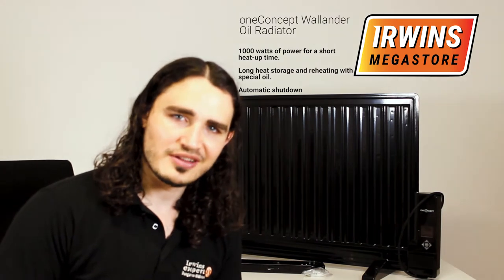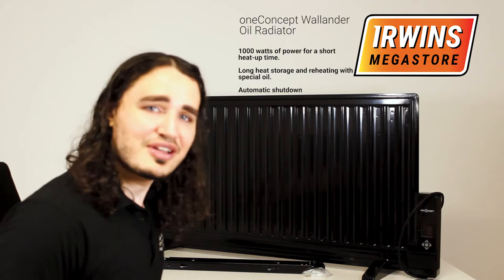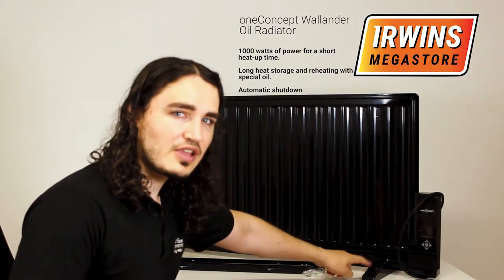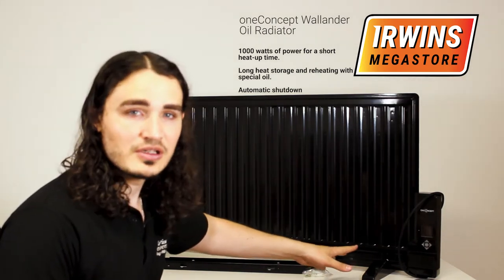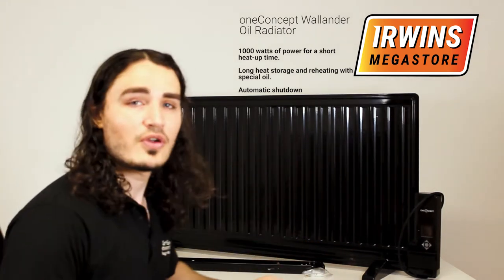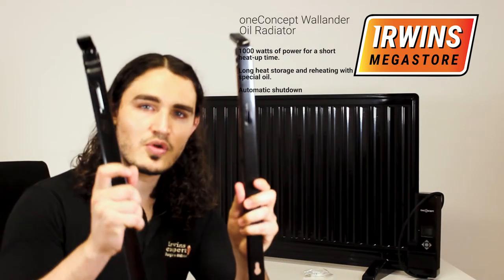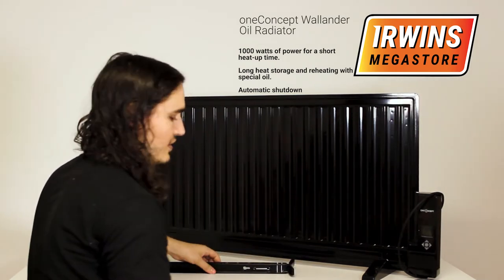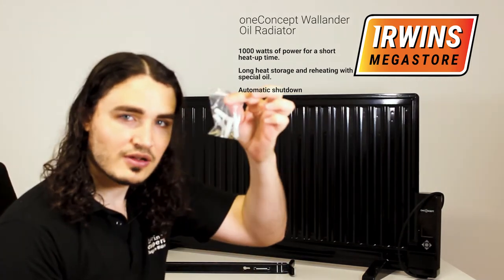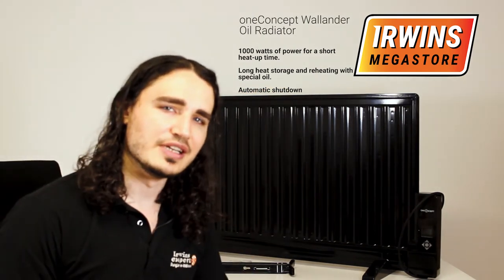All right, let's go through what the Wallander Oil Radiator comes with. As you can see, it comes with the radiator itself. It also has stands, so if you want to stand it on the floor, you can use those and they're removable. If you'd prefer to mount it on the wall, it comes with its own wall brackets, as well as everything you need to screw them into the wall.